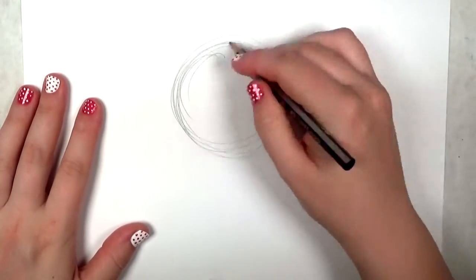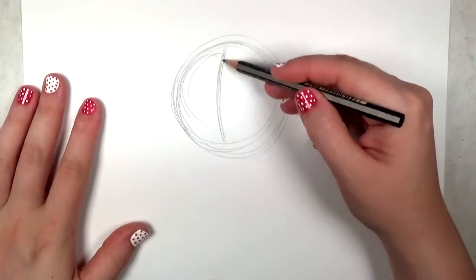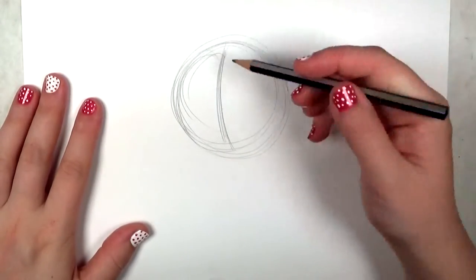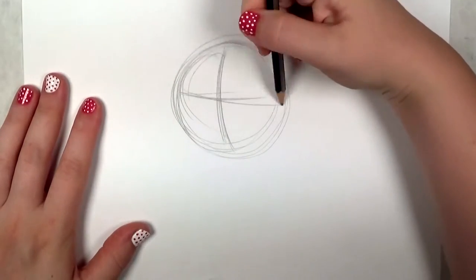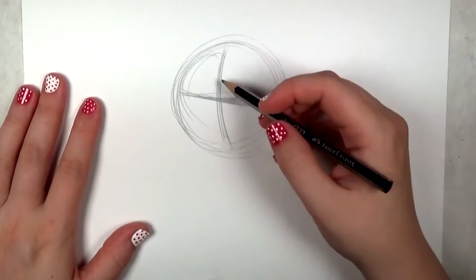Begin by loosely drawing a circle on your paper and you're going to do a curved vertical line and a curved horizontal line across the circle. These are the landmarks for your beagle's face. This is going to be a three-quarter view of the beagle's face.